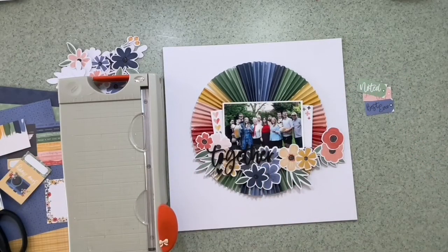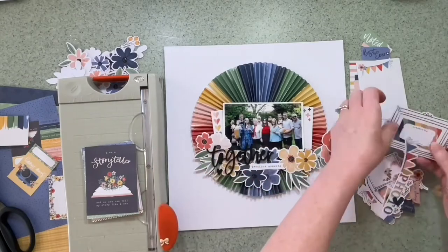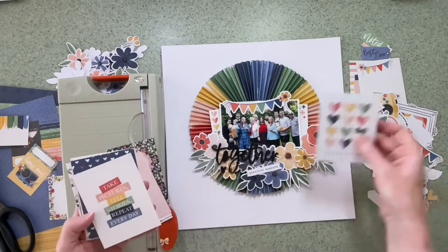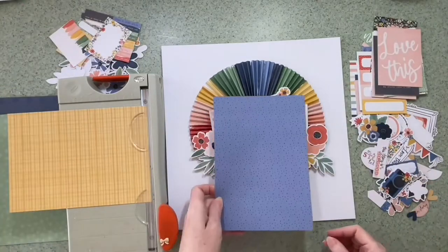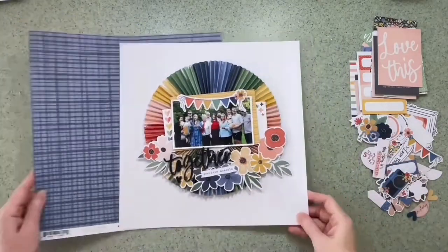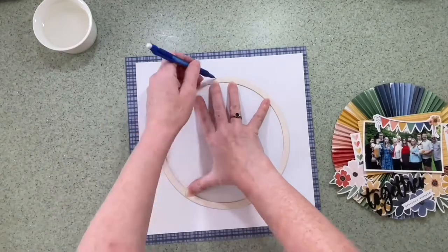I'm trimming one of the papers from the 6x8 pad and I've added a little journaling card either side of the photograph. I'm going through the ephemera to see if there's anything I like — I particularly like the banner piece and that's definitely going to stay above the photograph. I'm now looking at the pattern papers in the smaller pad to see if I want to mat the photo, and I chose the yellow in the end just to add another layer. I also decided to back the whole layout with the back of the Ditsy Daisy, which is the blue.